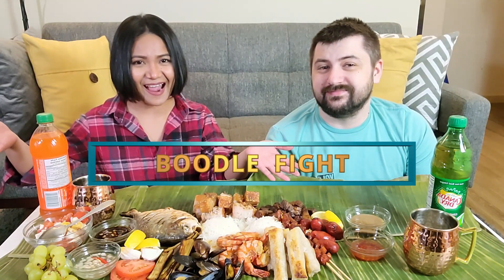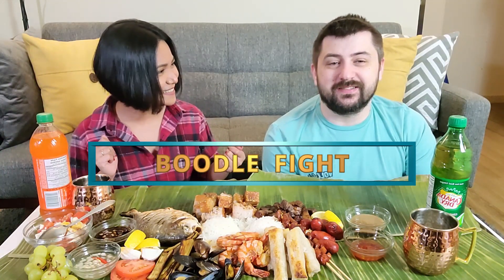Hey guys! Happy New Year! I'm super excited for this video because for the very first time, we are going to have a Boodle Fight! Are you excited? Yeah, it's gonna be a lot of fun.